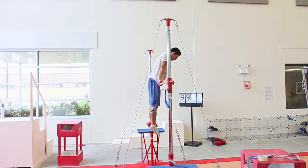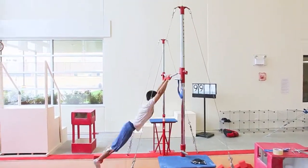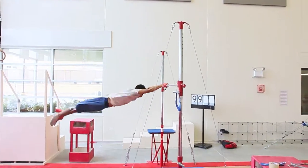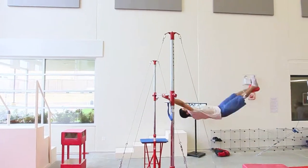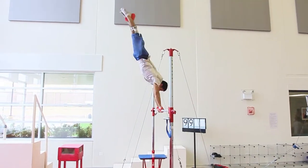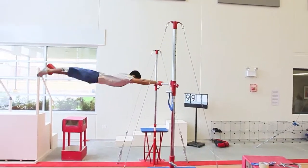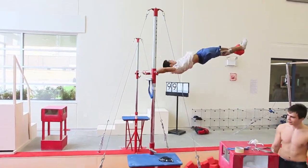Now we've added the block between his feet. Squeeze the block together. Squeeze it. Toes to the ceiling — toes, more toes. Better, more toes. Find the handstand up top. Slow it down. Toes to the ceiling, point them. Where's the point? Oh my god. Better.